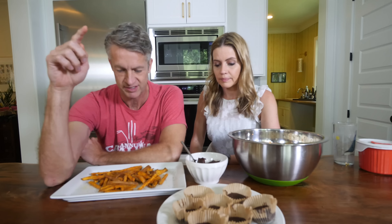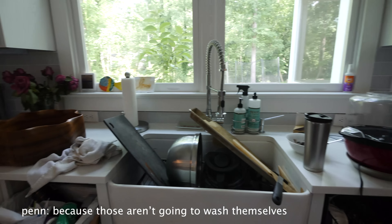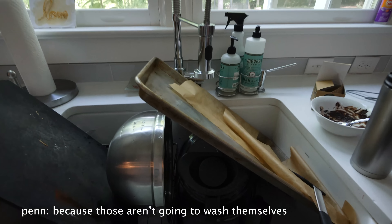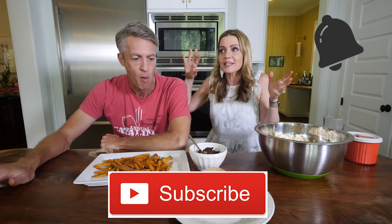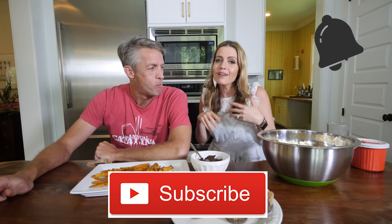Next question: the mess factor, because those dishes aren't going to wash themselves. Well, thank you for watching. What are some of your favorite treats? Hashtag subscribe and click the little bell so you can get notifications. Thank you, and I love you. Bye!